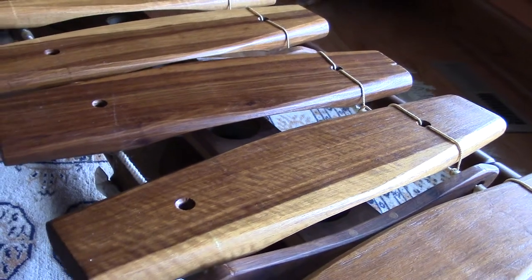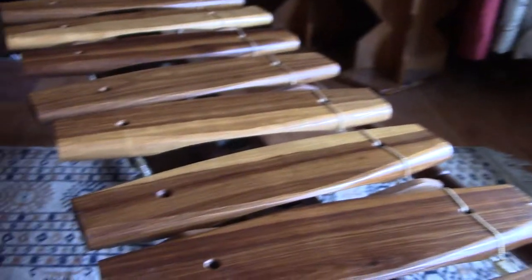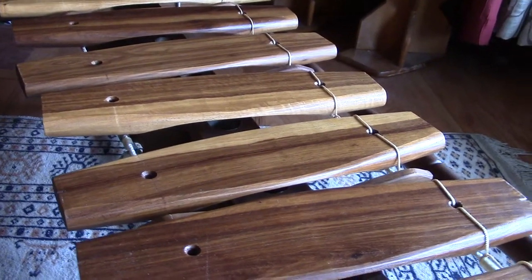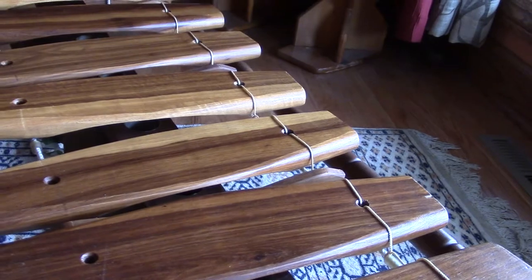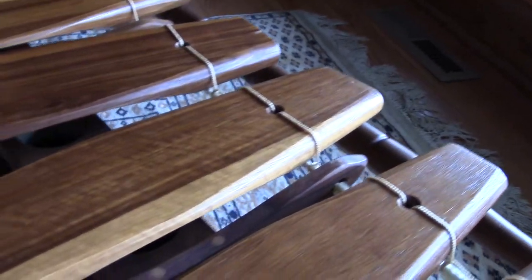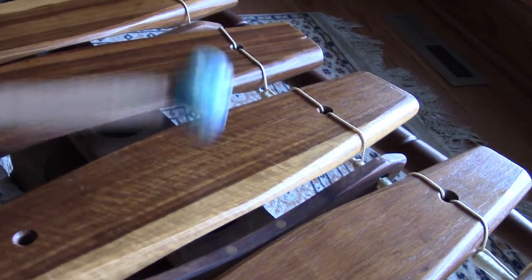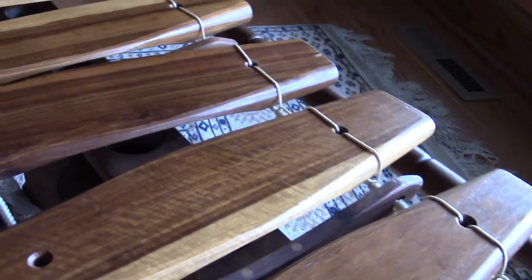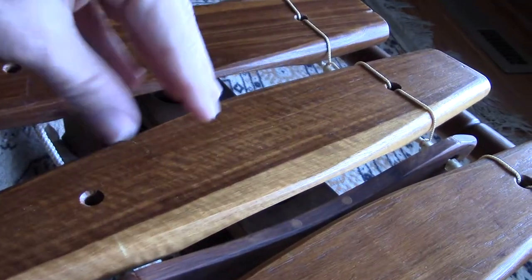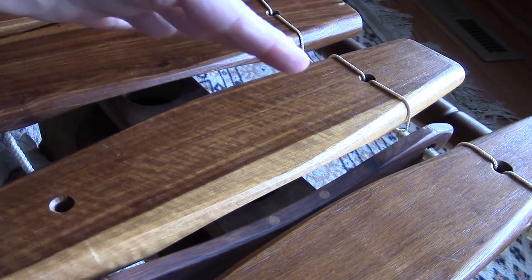What is a node? A node is the point of least vibration on any musical note, or any rectangular piece of wood for that matter. If you were to put sawdust, wood shavings, or salt on this note and place it on a soft surface and play it for a long time, the salt or whatever you placed on it would migrate to the nodes, because that is the place where it vibrates the least.